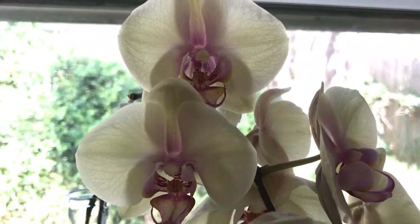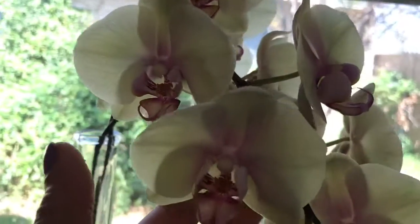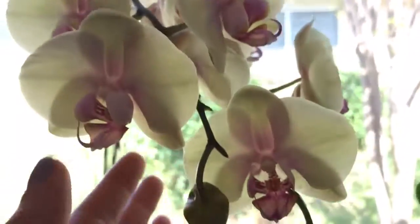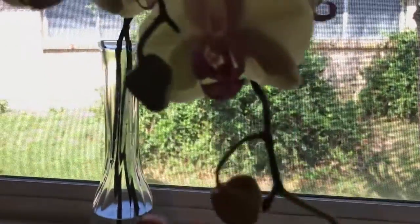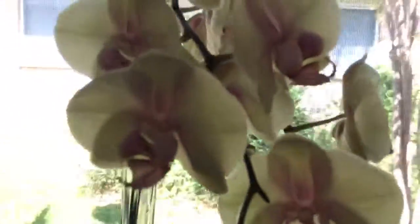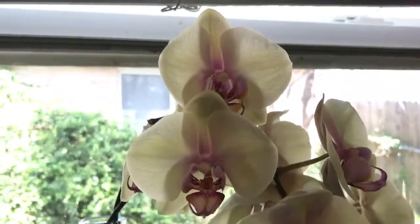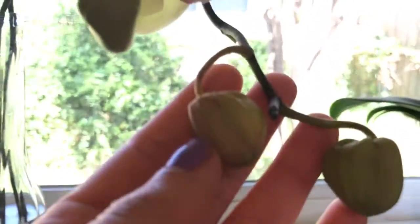Hi everyone, this is my pretty yellow orchid with a very pretty light pink in the center. The blooms were coming like a fountain this way, and so I went ahead and cut the spikes because it looked like it was suffering a lot — I was even getting bud blast right here.